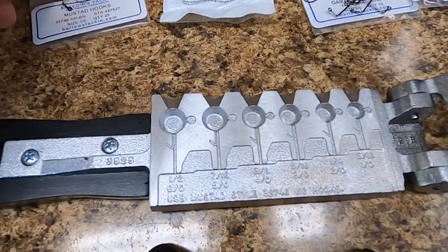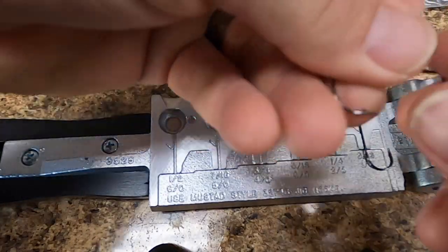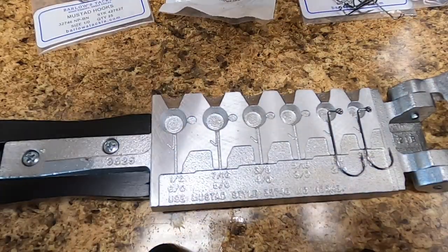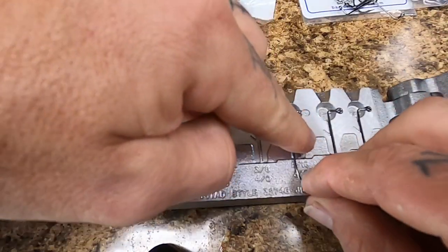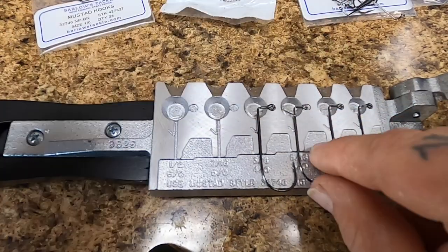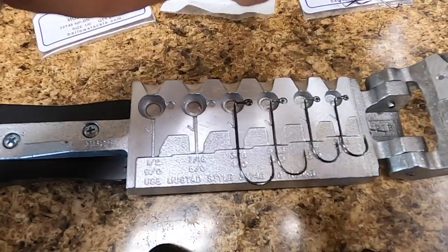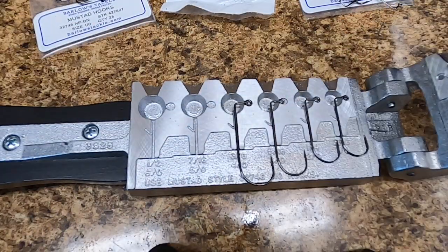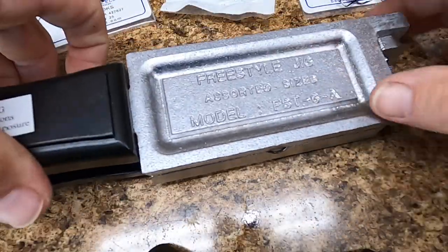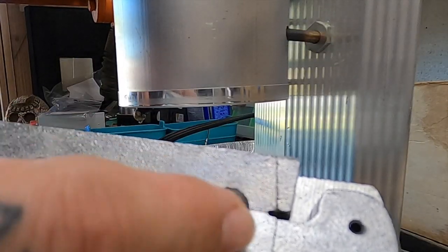Alright, sorry for the glare and the kind of wonky camera angle here. You guys are going to join me on my first pour of this mold. What's cool about these duo molds is that it's got everything written right in there — it shows what size hook goes with what size lead. I'll probably speed some of this up so you guys don't have to watch me struggle. Got those loaded up, mold closes nice and tight — I'm just going to be filling these first four holes here.